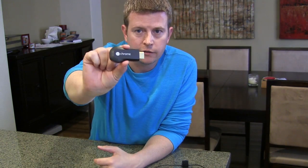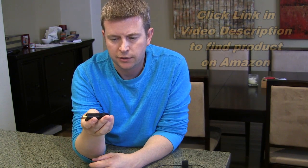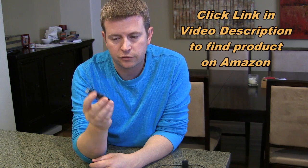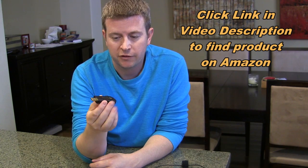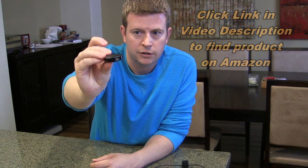Hi, welcome to another edition of Eric's product reviews presented by HollywoodFrodo.com. I'm Eric, and today we're going to be talking about this little gadget which has been all the buzz in the last couple of months — this is the Google Chromecast. Basically, it's Google's latest answer to Apple TV or Roku, those type of devices, except it's tiny — it's just this little dongle.